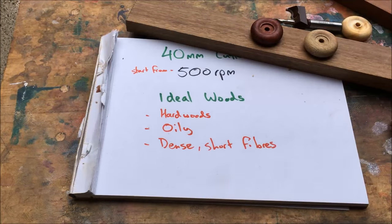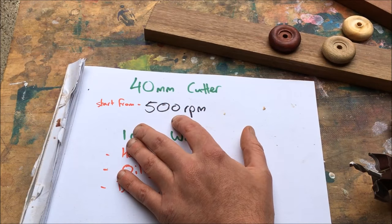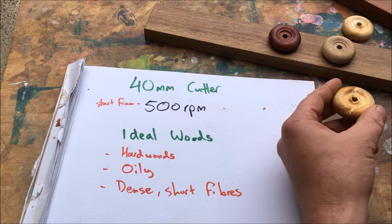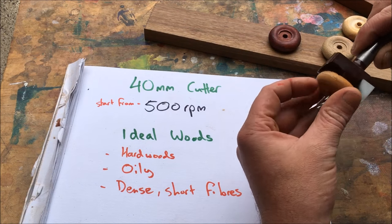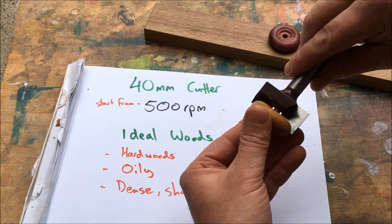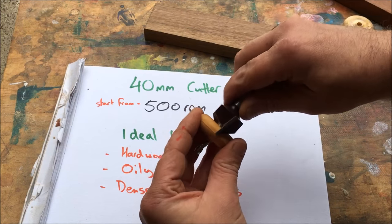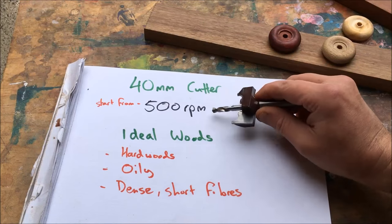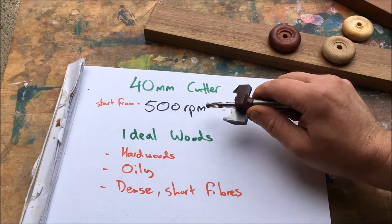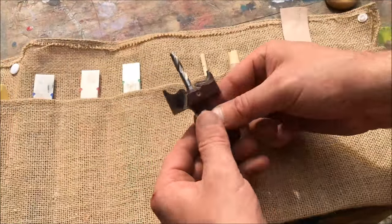You don't want to go too slow with the speed, because when making the final cut where it releases the wheel, going too slow will leave a big gouge mark when it releases. So start from 500 RPM but aim to run it as fast as you can without heating the cutter.